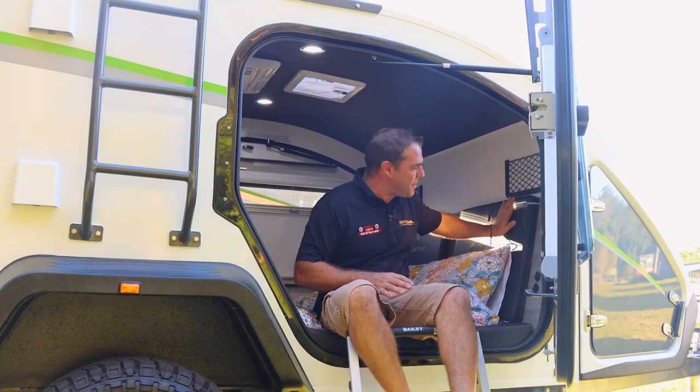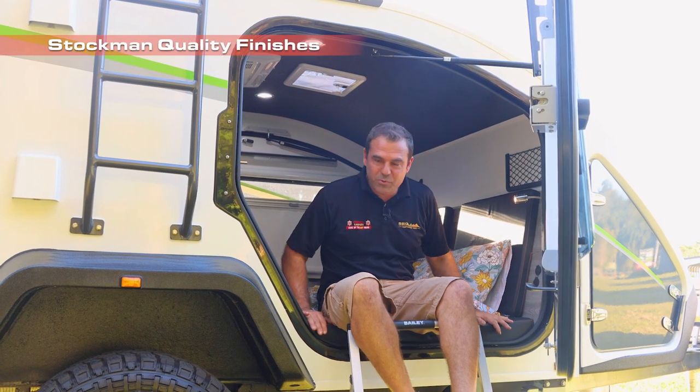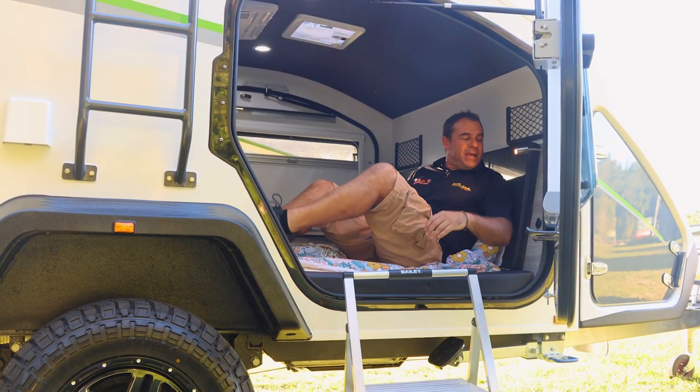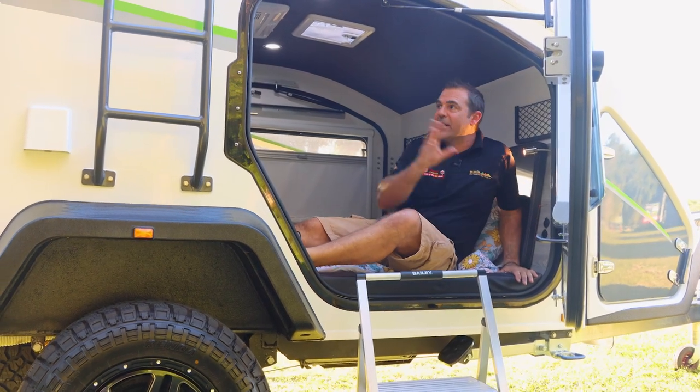Now we've got this great setup here. Stockman has done it really well with the finishes and this pad here. And I've got USBs just beside the bed and all through in here.